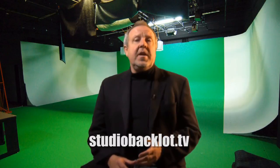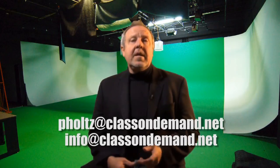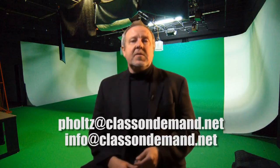There are an awful lot of other types of effects like this using chroma key and all sorts of other techniques on Studio Backlot. I would really encourage you, if you're not a member already, to check us out for your free seven days at StudioBacklot.tv. There's training on a myriad of subjects as well as stock footage, motion backgrounds, and chroma key effects. If you have any problems, drop me an email at pholtz@classondemand.net — that's P-H-O-L-T-Z at classondemand.net. You can also email info@classondemand.net. I hope you enjoy these training videos. Have a great day and thanks for watching.